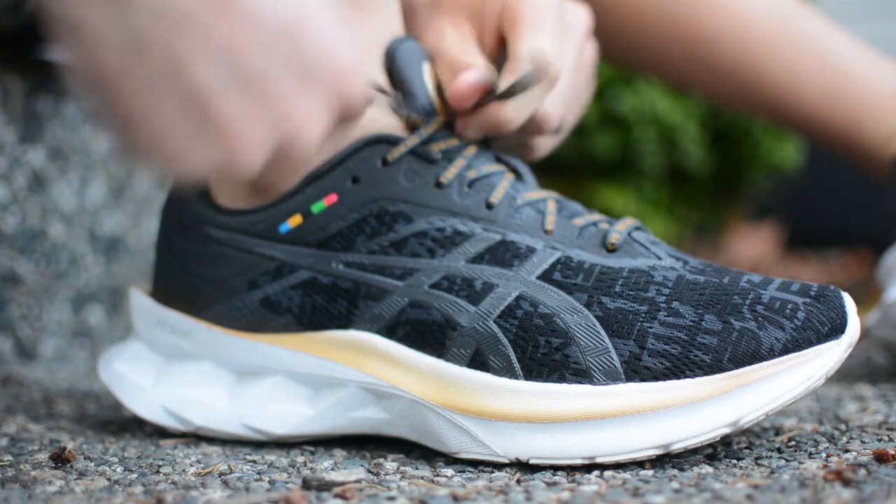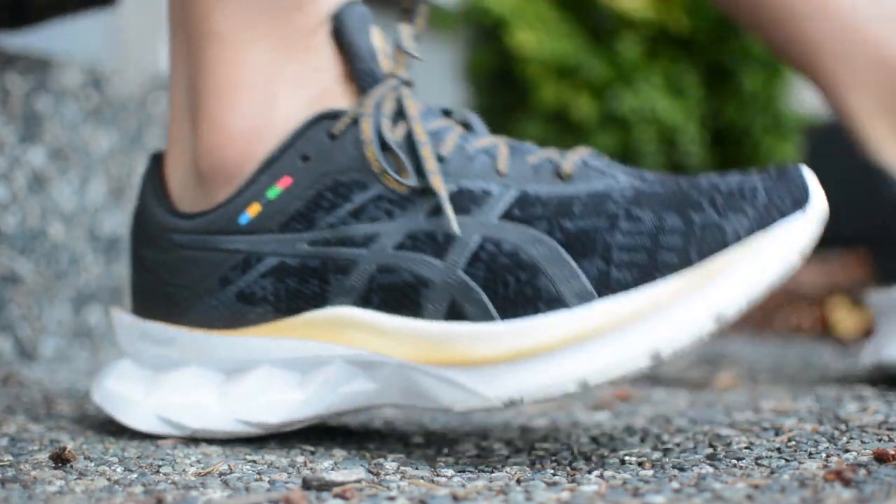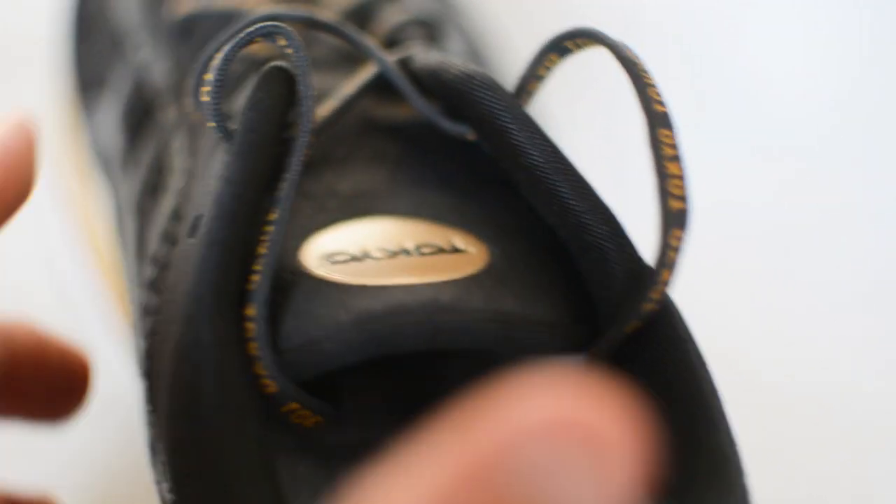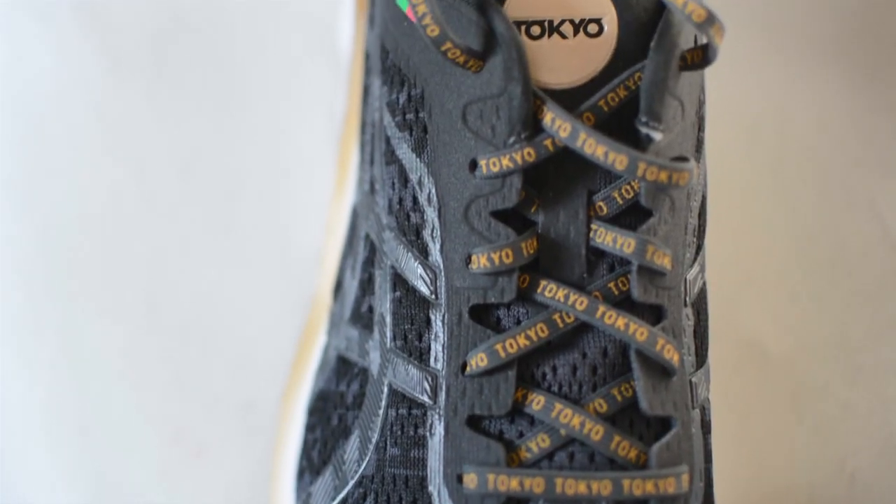I've read other reviews that say true to size, and others that say go down half a size. For me personally, I think I could have gone either way — the 9 fits me just fine, but I probably could have squeezed into an 8.5. As far as the upper goes, it's adequate — an average upper from Asics. It breathes well and gets the job done, no complaints. The tongue is a little thinner than some other Asics models, but no issues. The laces do come undone quite often, so I have to double knot them. Asics, if you're listening, fix your laces on Nova Blast version two.